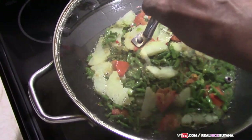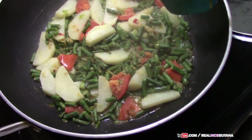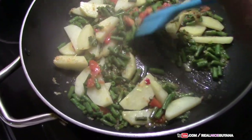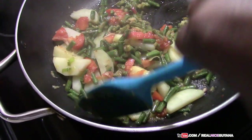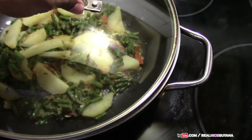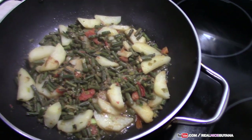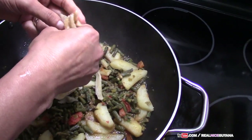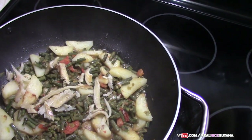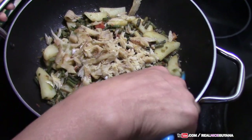We're gonna check back on our bora and potato — looking good! I'm gonna give this a turn. It's been about 20 minutes for our bora and potatoes, so we're gonna add our salt fish now, breaking it up into small pieces. Even though you boiled it out, it's still gonna be salty. Give it a good mix.